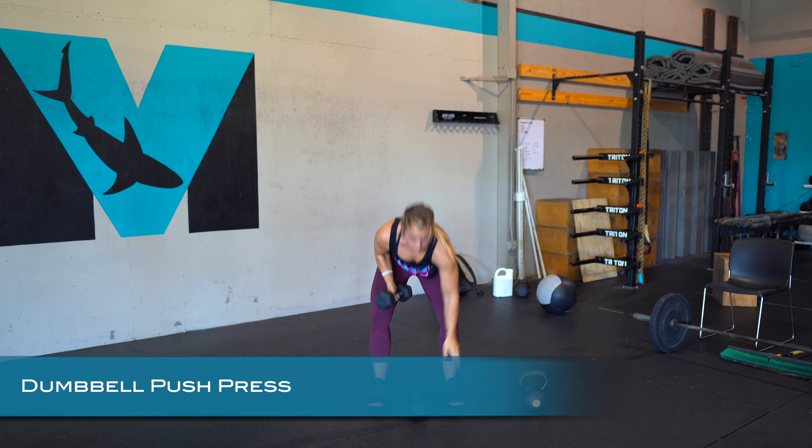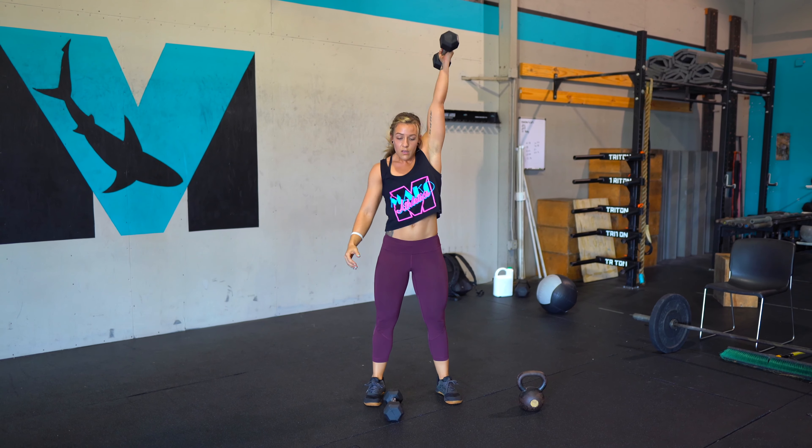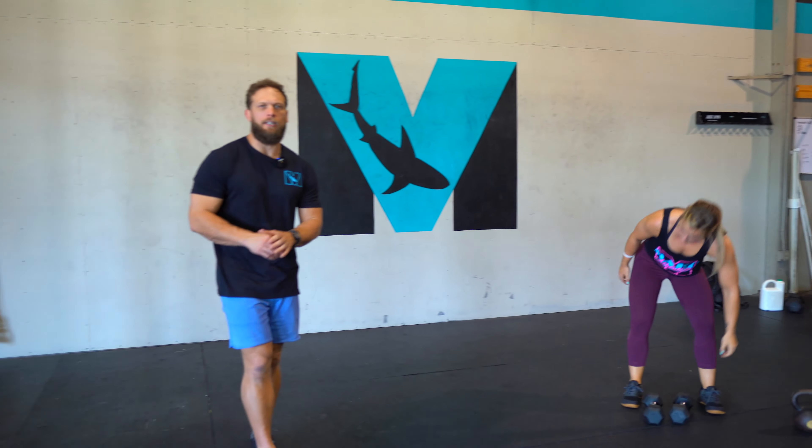If you have only one dumbbell, it's just going to be 15 seconds on one side, switch sides, and then 15 seconds on the other. This workout is essentially 90 seconds of work with 90 seconds of rest, so focus on trying to repeat the number of reps you got each round. Push the pace, but don't go so hard that you can't repeat it. Focus on good quality range of motion and moving steady. We hope you enjoy this one — get after it.